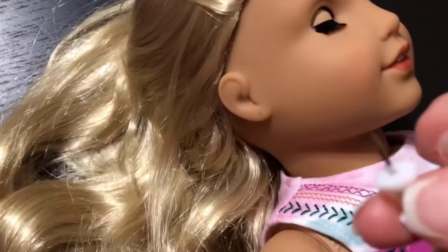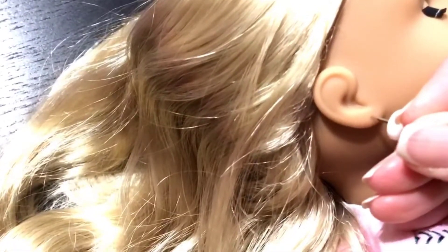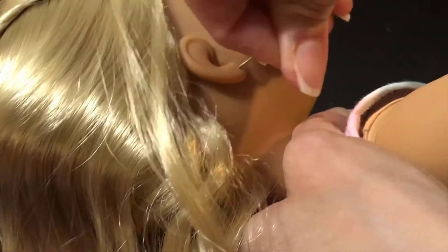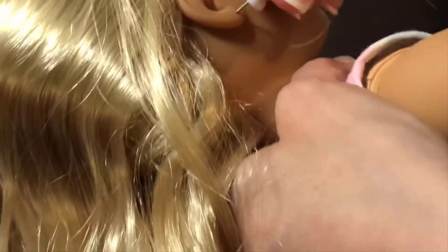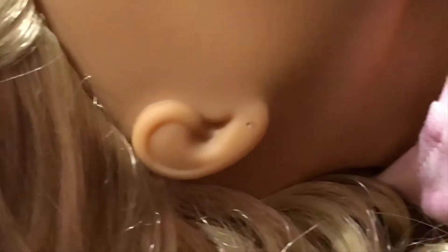Then you pinch the hole with a thumbtack and wiggle it until it looks like it's ready and big enough to use the drill. You should ask an adult to do it for you.